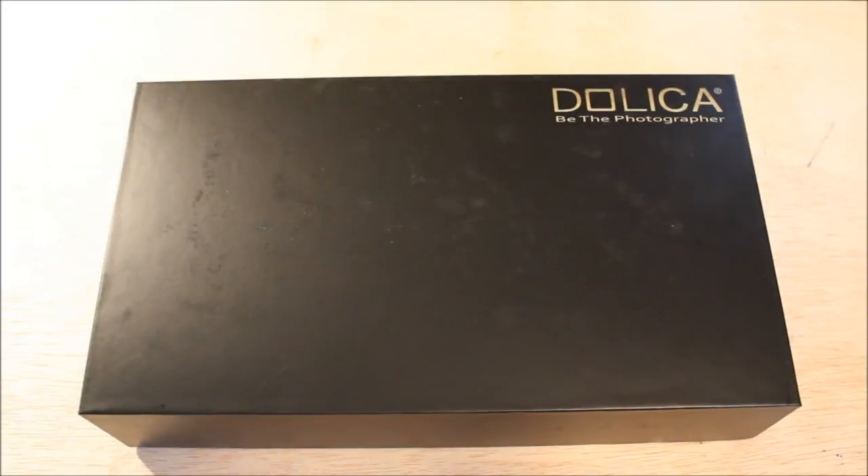Hello everyone, today I'm going to be giving you an unboxing and review of an external microphone for a Canon Rebel T3i. I think they're compatible with other Canons, but we're going to take a look at it. We bought this one from Costco and I believe it was $50 — I'll have to confirm this when I edit it.